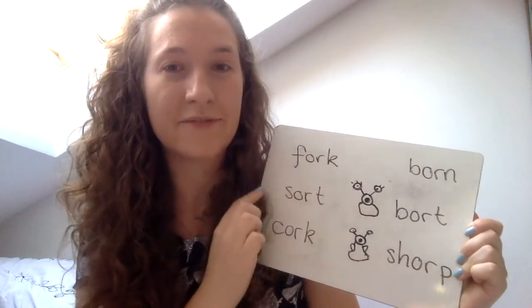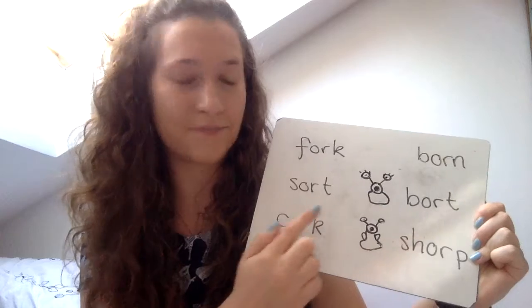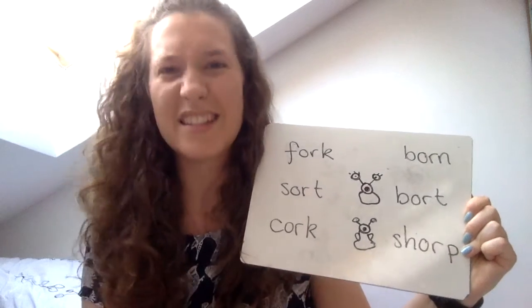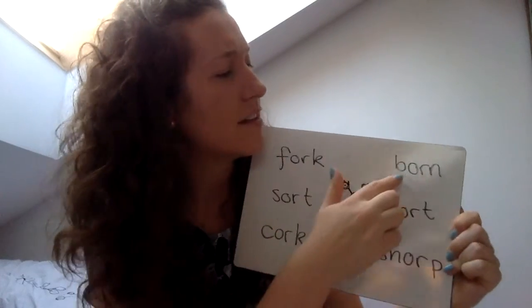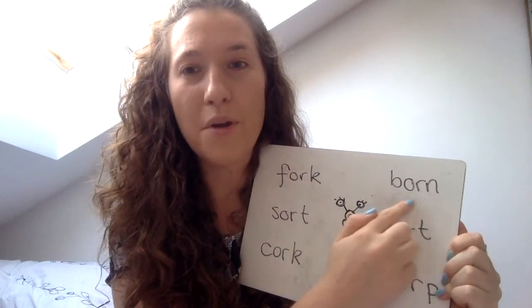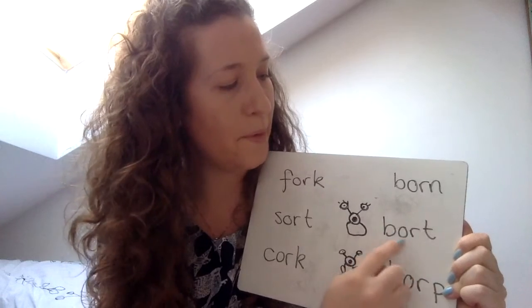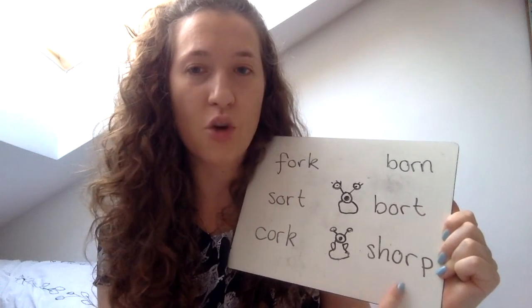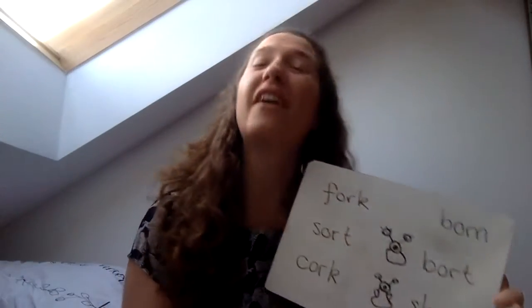Can you guys read me some "or" words? I think so too! Here they are. "Or" — fork. Okay, this one: S-O-R-T — sort. C-O-R-K — cork. This is cork; you use it to bottle a bottle sometimes — it's not the plastic one. B-O-R-N — born. Can I try these two alien words? B-O-R-T — bort. And this one: SH-O-R-P — shorp. Now those are not real words! Very well done if you managed to read all of those.